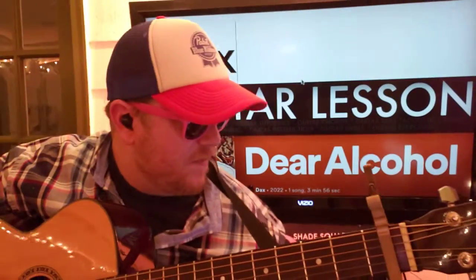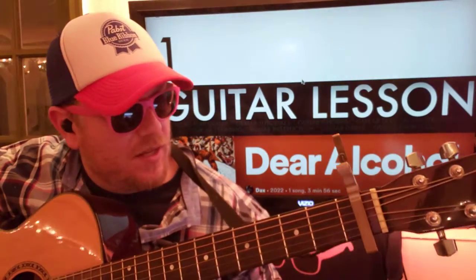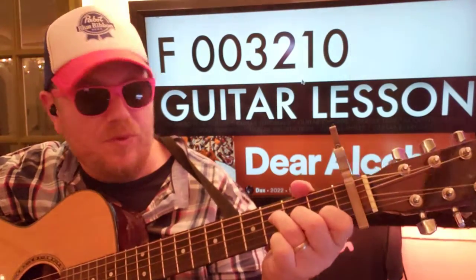Like and subscribe. Capo on the first fret. We're going to start with this F: 0, 0, 3, 2, 1, 0.